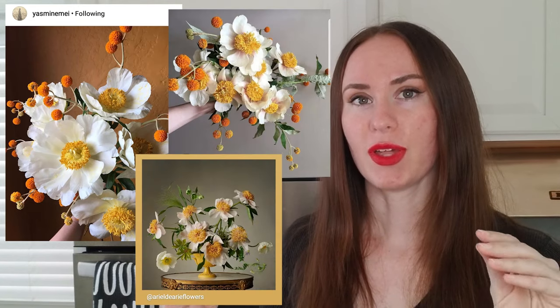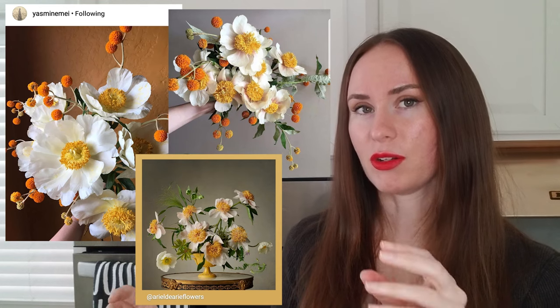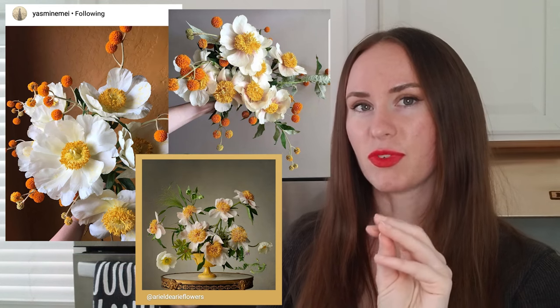I wanted to put a pretty floral design around the ring, so I went down the Pinterest rabbit hole and came out with a really cute floral I fell in love with as my inspiration. I'm going for white peonies with little yellow and orange flowers around it — that's the general direction. So let's go back to the ring cookie and I'll show you how to transform it into a beautiful floral ring cookie.